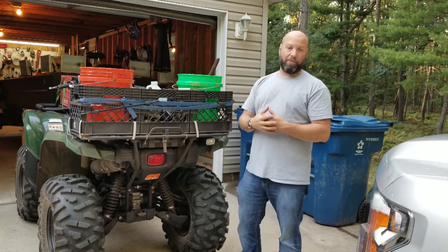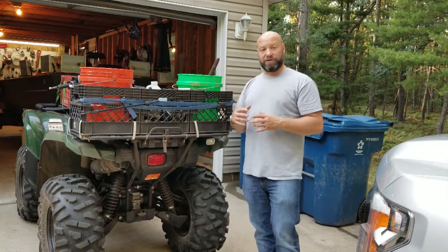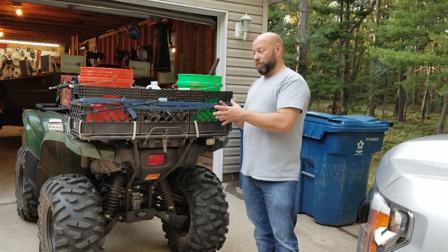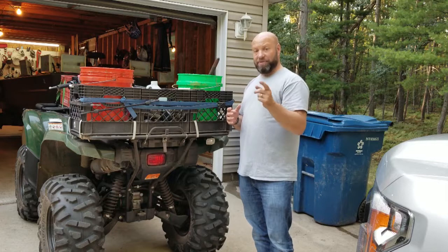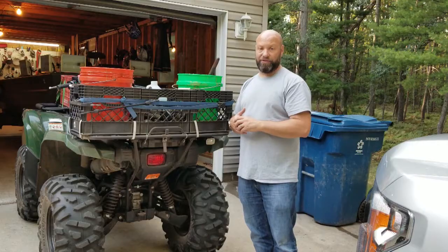So I could have all my traps, all my buckets, all my lures, everything right there, and have a place to put the fur as I collected it. Great system. So if you have a quad and you're looking to do something like this, this might be the way to go for you. I'm going to take you off the tripod and show you the details of this thing up close on my other one. I'll be right back.